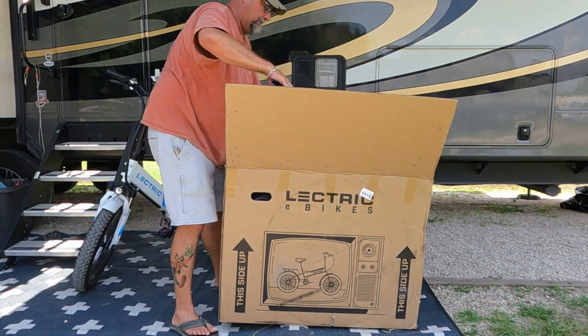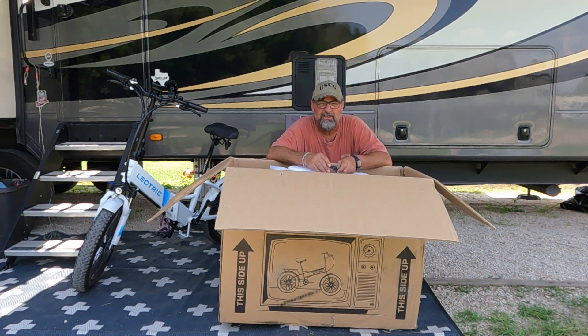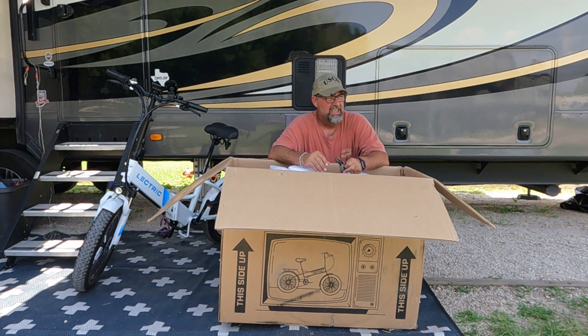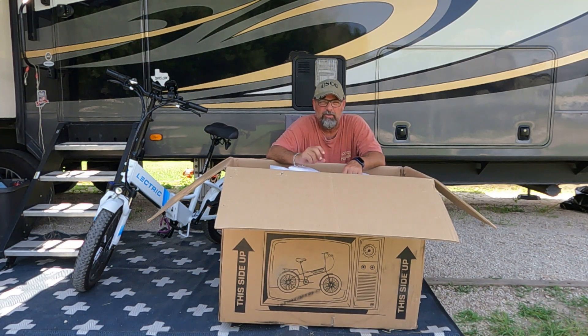One thing I was thinking about — you see all these on Facebook and the Facebook groups for electric bikes — is the shape they come in from FedEx. I've already walked around this box and there are no holes, which is a plus. On this other bike I had a hole right at the pedal where it folds, but the cool thing is the pedals fold up, so all the scraping was on the inside of the pedal and once unfolded you can't see any of the damage.